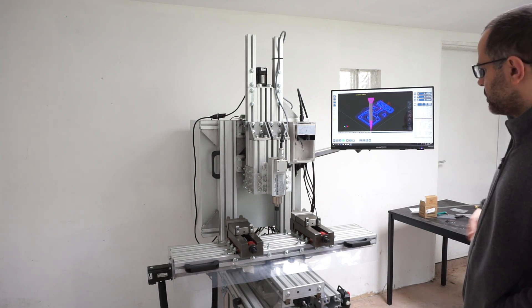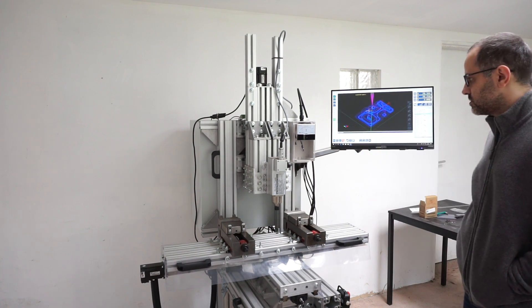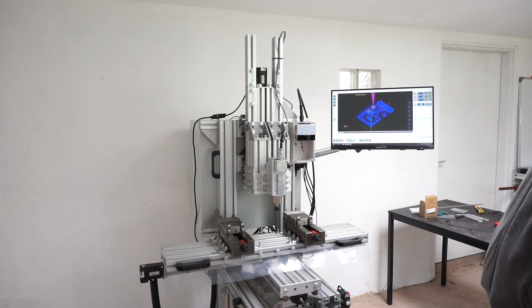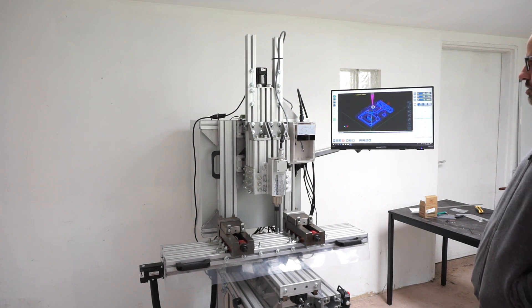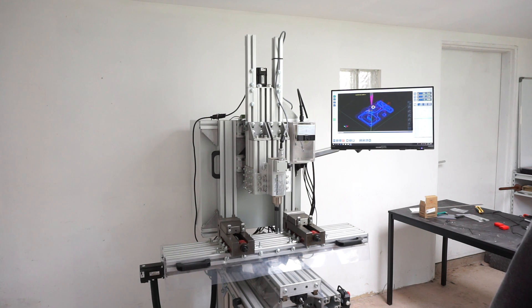Let's say I'm ready to machine — it's time to hit Start. This was a G-code for a very small part, so maybe it's not as showy as you might expect. But it shows you that it works — and that's what matters.